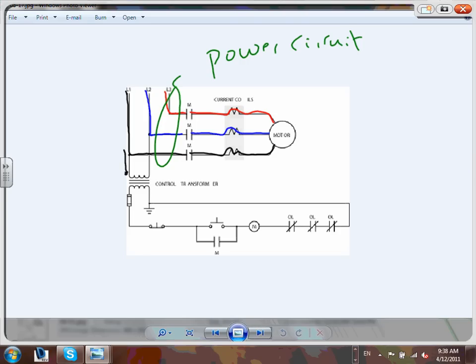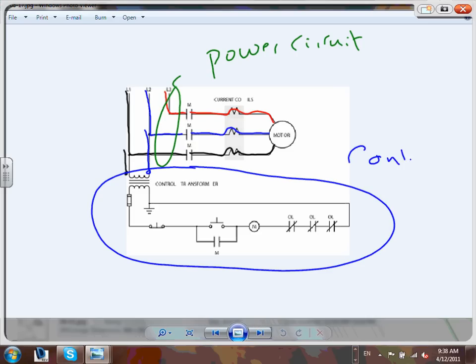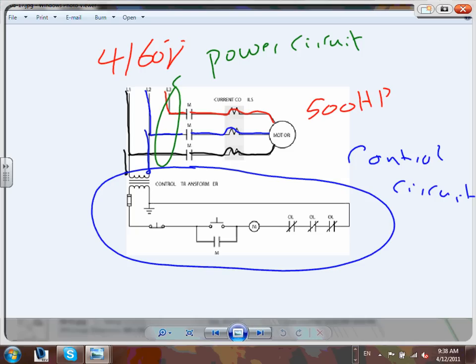This right here is my control circuit - everything here is my control circuit. The voltage here could be 4160 volts; this motor is a 500 horsepower motor, big boy. From this side there's a transformer - 4160 volt takes you all the way to 120 volt. Your control transformer takes the voltage from 4160 all the way to 120.